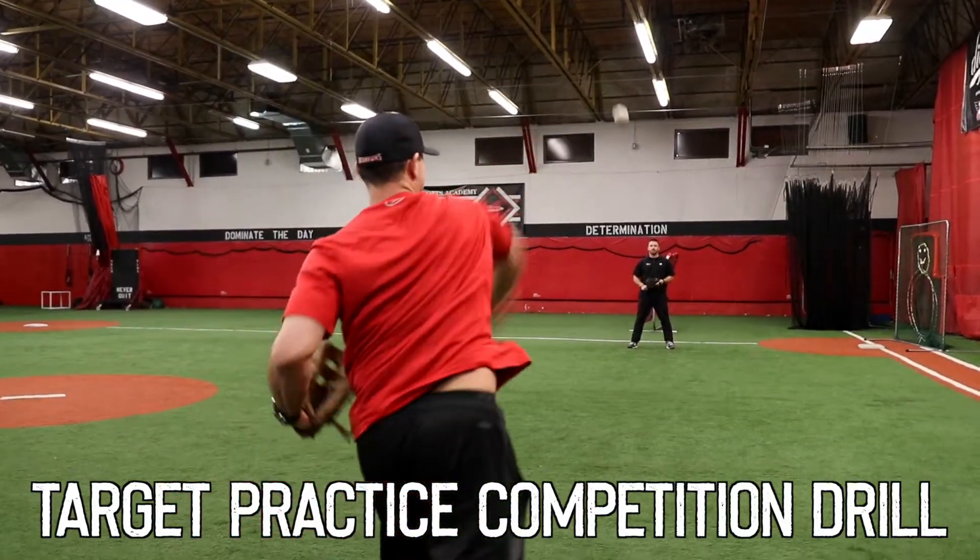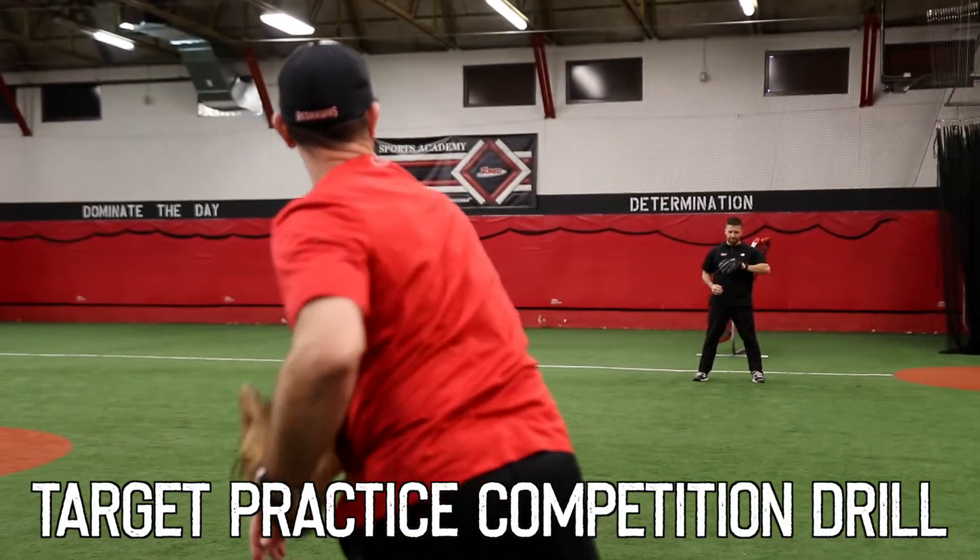This drill is called target practice. You have a partner, you're gonna play catch. You throw the baseball so every single throw you make is with a purpose. When you throw the ball to your partner, he has to stay nice and still. If you get hit right in the face with the ball, it's a three-pointer. Dead smack in the chest is a one-pointer. The first one to ten is the winner.